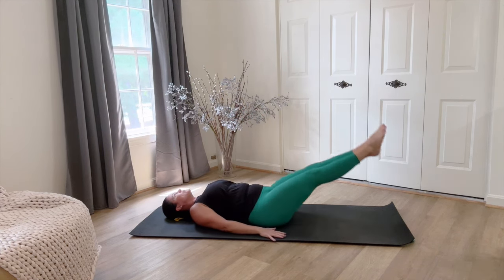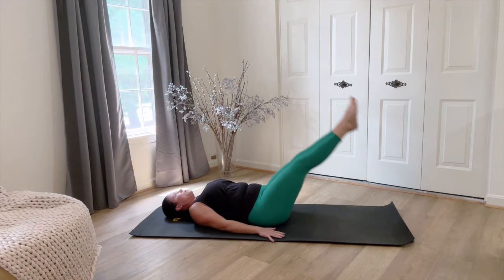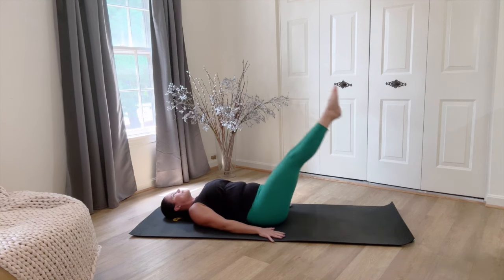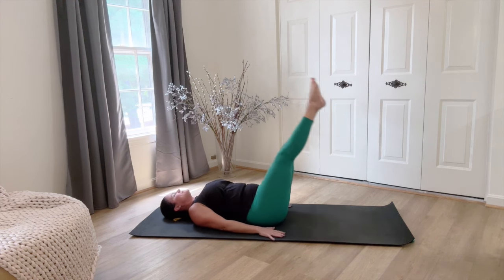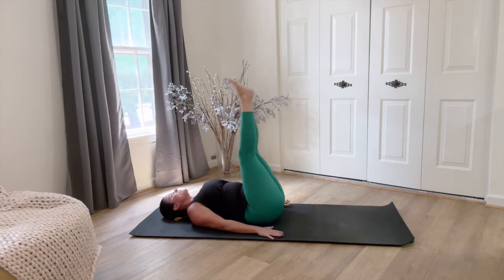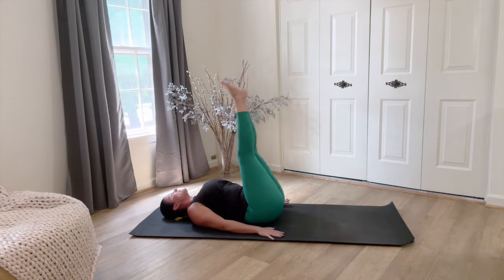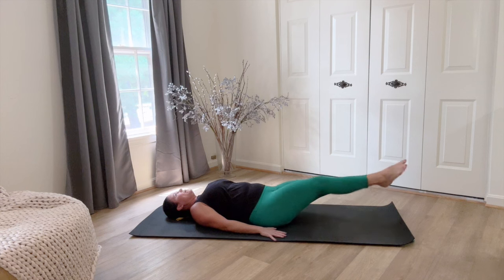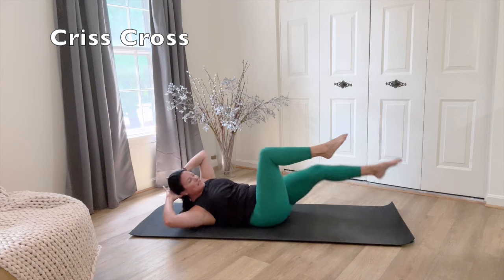Keep your glutes squeezing. Keep your abs engaged. We're gonna try for fifteen or so of these. Bend one knee in — we're gonna rotate right into bicycle.